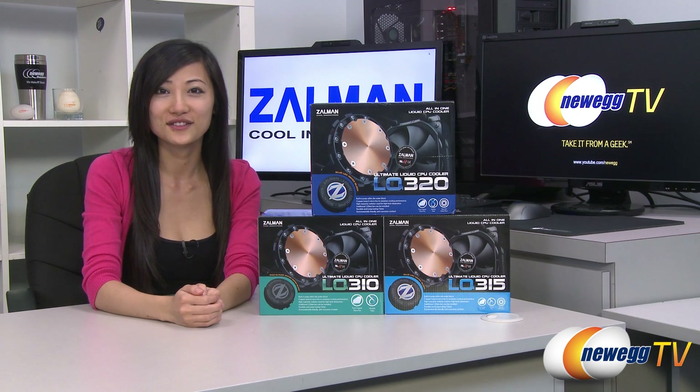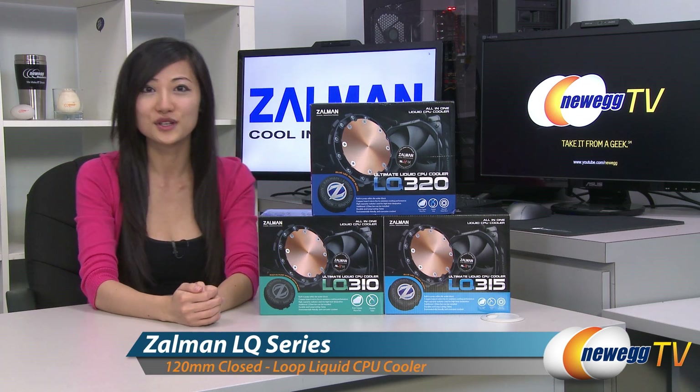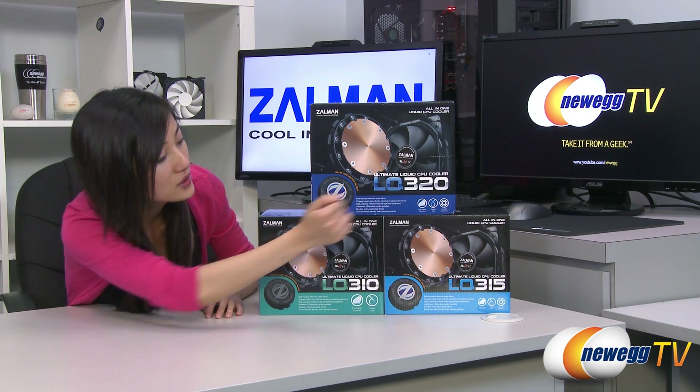Hey guys, Joanne here with Newegg TV. I'm here to do an overview on these Zalman closed-loop liquid CPU coolers, the LQ310, LQ315, and LQ320.